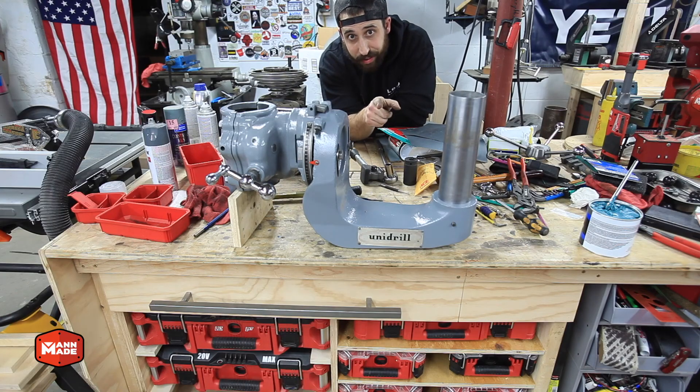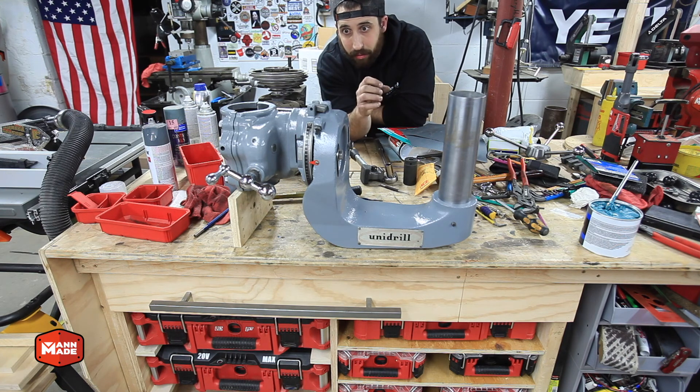Thanks for watching along for this section of the Unidrill restoration — this was the Unidrill arm teardown, prep, paint, refinish, and reassembly. This portion is what really makes a Unidrill a Unidrill, and with this back together I can start to focus on the remaining pieces like the head. Follow along on Instagram at ManMadeMA for more frequent updates, hit subscribe, and be on the lookout for the next video — probably the head or the column. Only a few parts left, we're getting close. Thank you for watching!